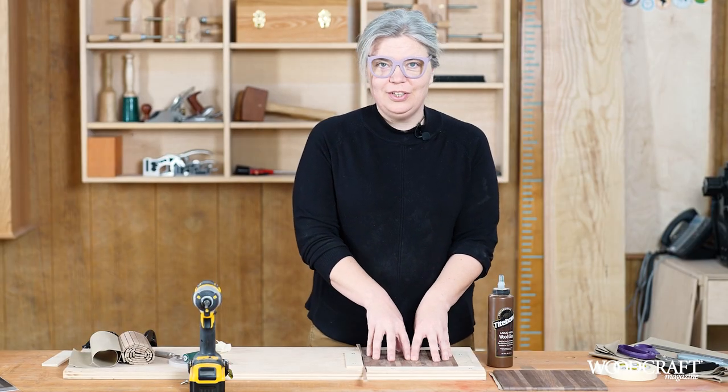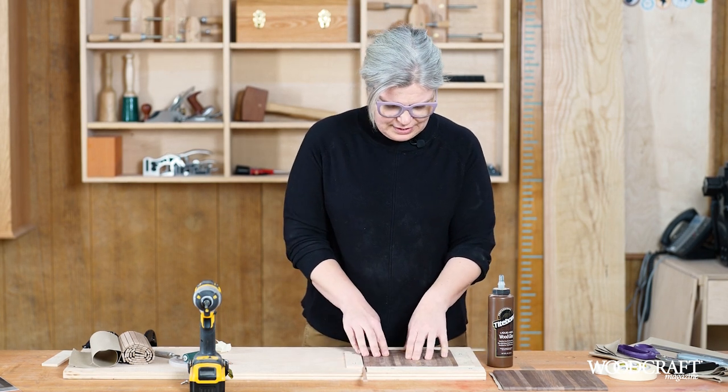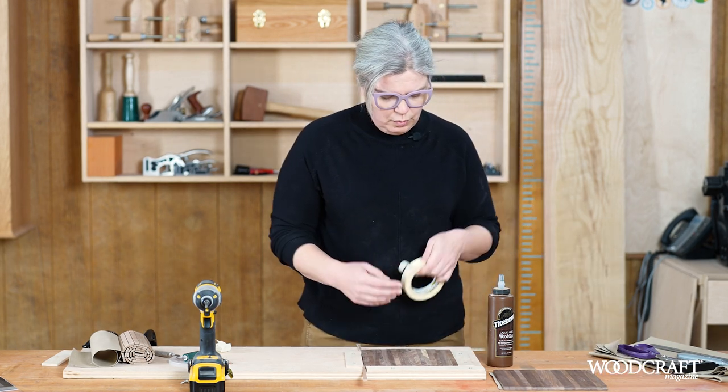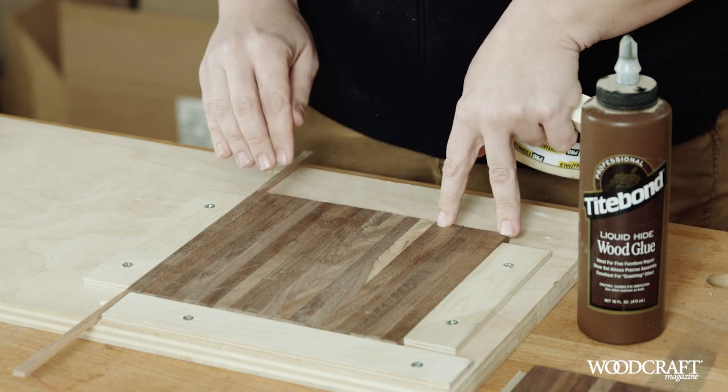Once you've got your slats secure in the jig with the wedges in place, we're going to glue on the canvas. But before we add any glue, we want to tape off these ends because we don't want any glue to get on there — that's going to be running in the track.